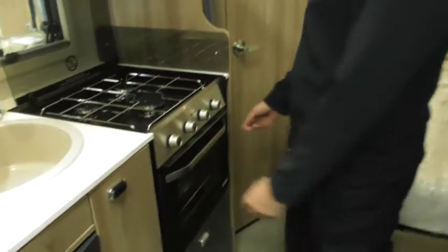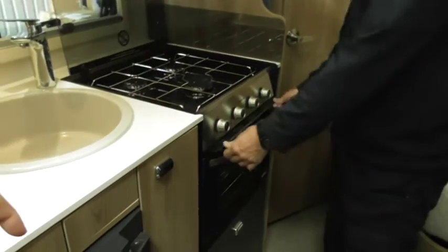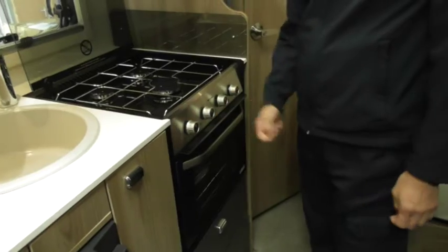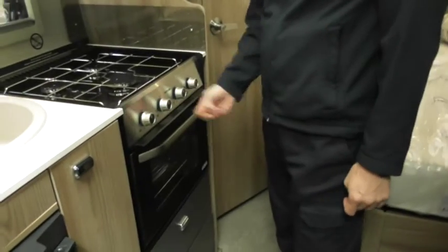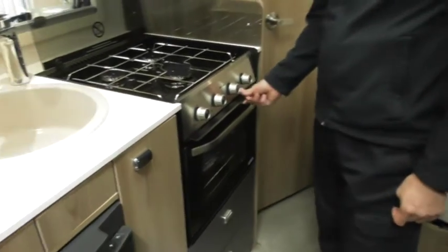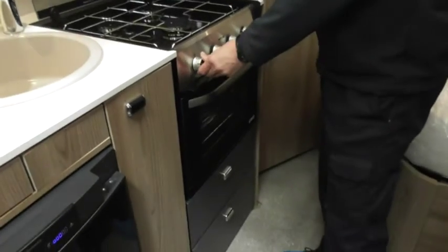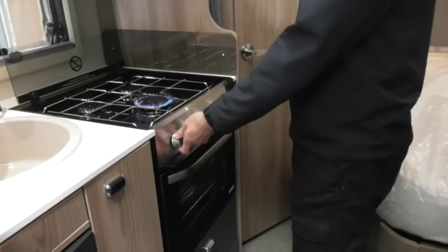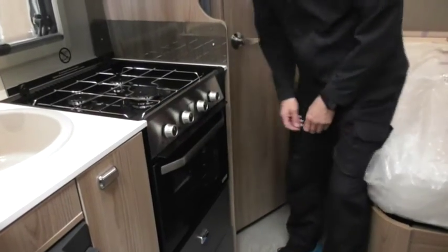The cooker - that shouldn't be any different. Just make sure that pulls out when you're using it, so you don't bend the buttons - you'll melt all the plastic on that. It's got a 12-volt igniter and it should be pretty similar to your caravan.